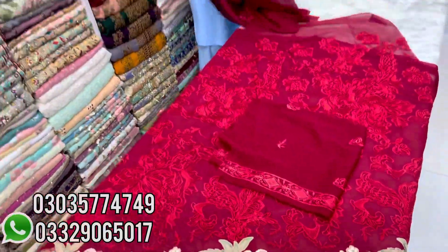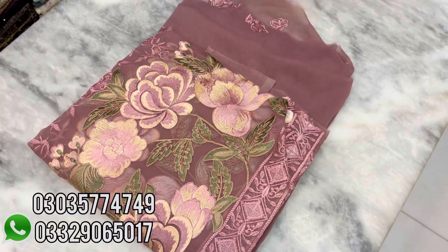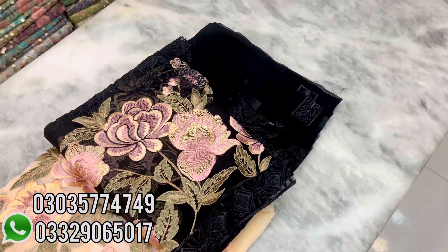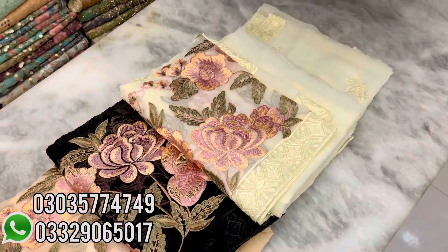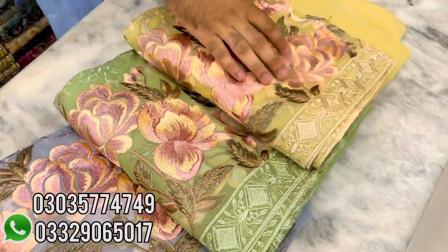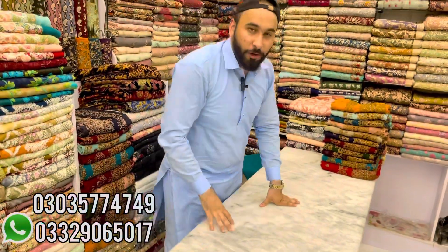It comes in light blue and dark blue options. This is the brown color — I have opened it. The color options are really beautiful: mauve, peach, black, off-white, dark green, grey, skin color, and aqua-frozy color. This is at a reasonable price of 4,500 rupees.